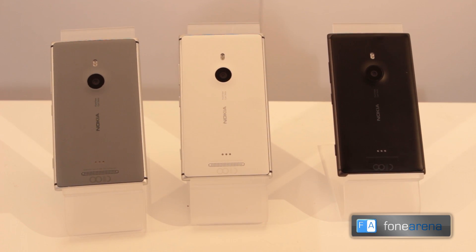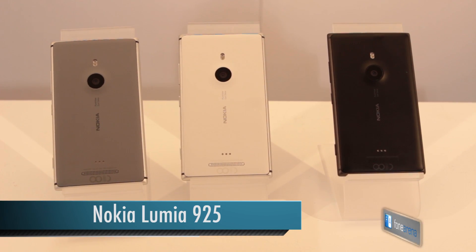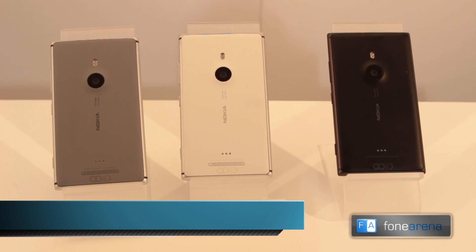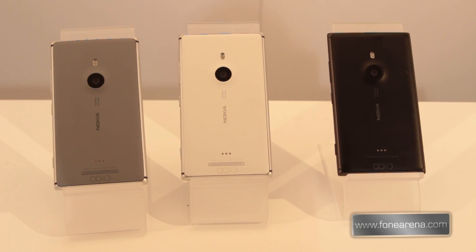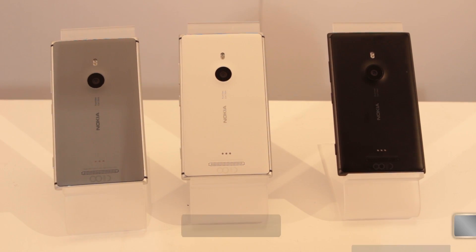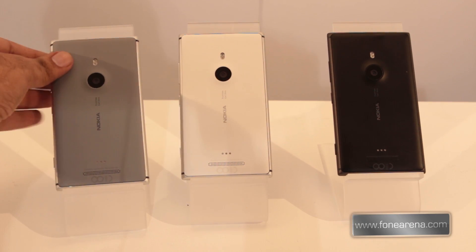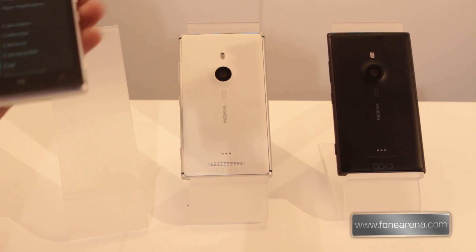Hi guys, this is Varun from PhoneArena, and here we are at the Nokia event in London where Nokia launched the Lumia 925 in three new colors. On the left you have the gray version, in the center you have the white version, and on the right side you have the black version. This is the back side of the phone — on the front it's pretty hard to make out which color is which.